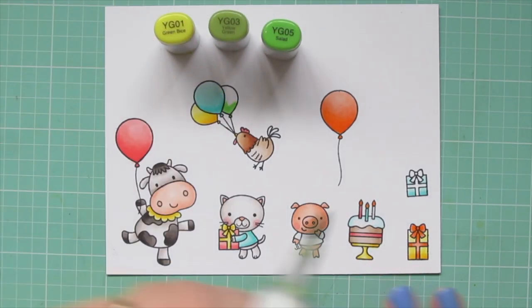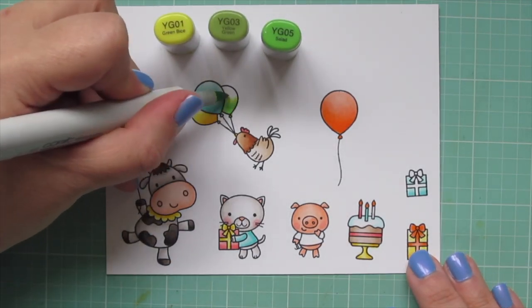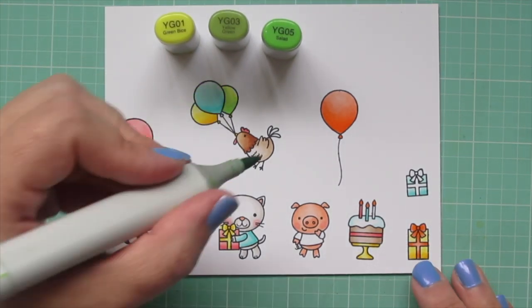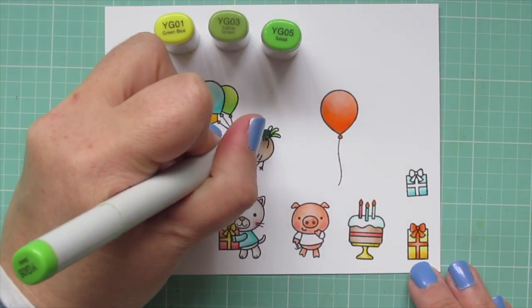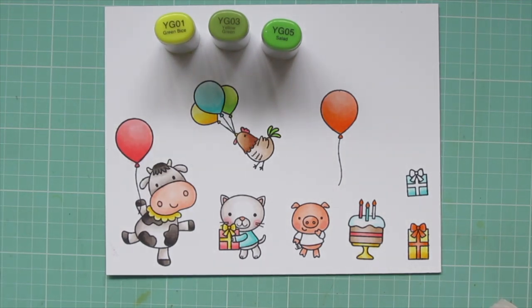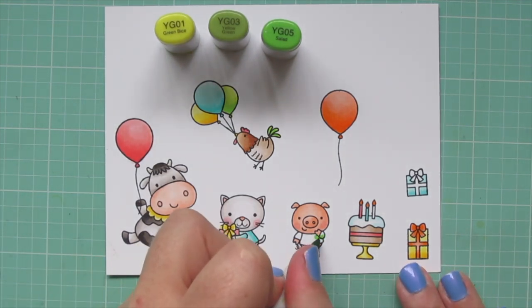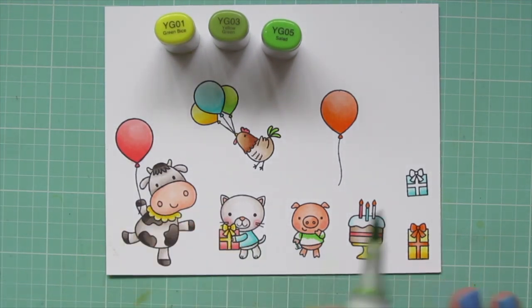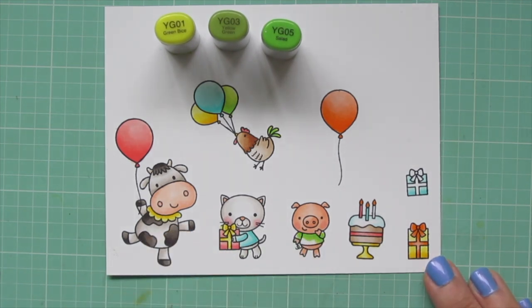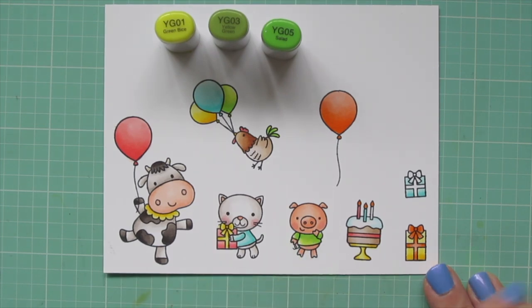My final combo is YG01, YG03, and YG05. I'm going to color in the last balloon, and I would also do the tail feathers of the rooster with those greens — I thought that would just be something a little fun and different. I also did the pig's shirt and the final bow on the gift on the right.